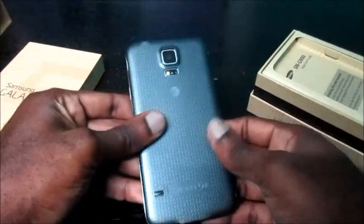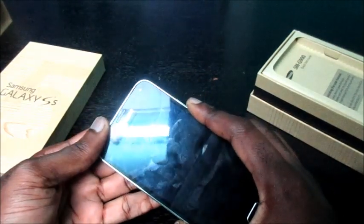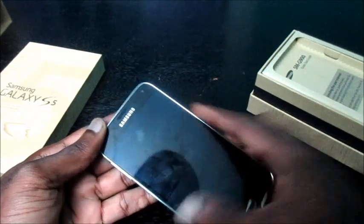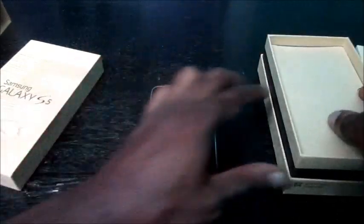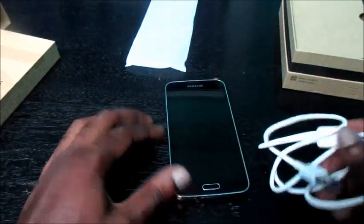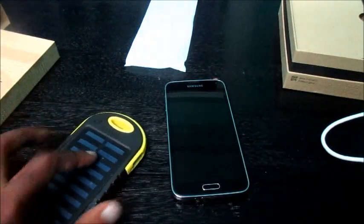If I want to go ahead and turn on the device, the device is not turning on. This phone is fairly new. Let me get the charger — I'm going to use this as my power source.